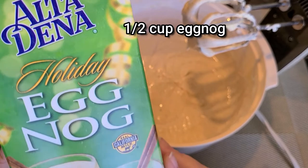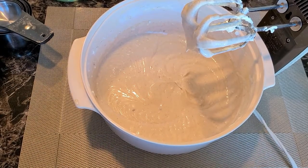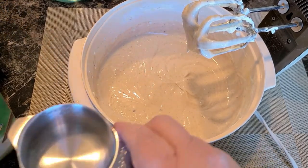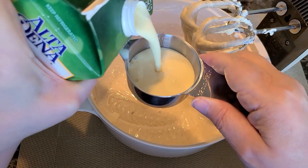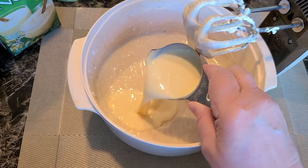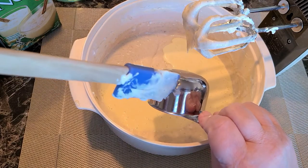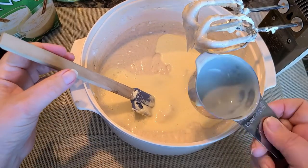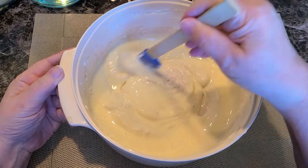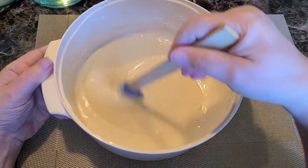Now we're going to add one half a cup of eggnog of your choice — meaning whatever brand that you want. Then you're just going to want to hand mix the eggnog in. Again, you don't want to over-mix it; you just want to get it incorporated well where it comes to a batter like this.